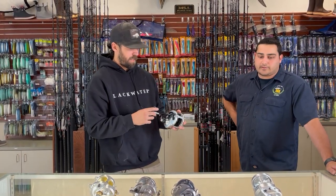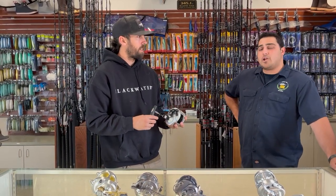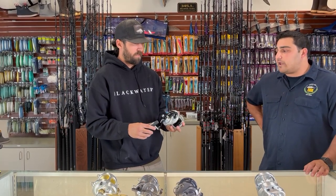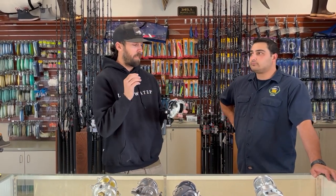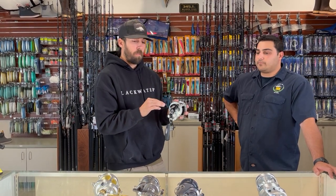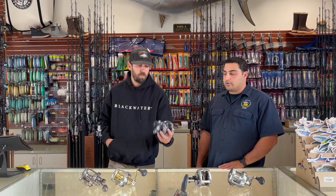Fewer bearings doesn't necessarily give you less function, but maybe not quite as smooth of that limitless, endless feeling. The low speed and the drag feel like a little more of a jump compared to high-end reels. At the end of the day, if you're getting enough drag and can land the fish, it'll do the job — but you might notice a difference in smoothness. On a longer fight, these reels can loosen up on the drag a bit, versus higher-end reels that maintain the drag you set at the beginning of the trip.